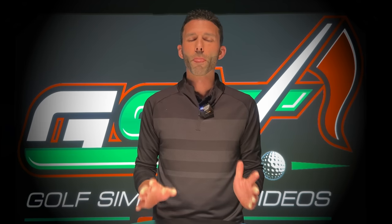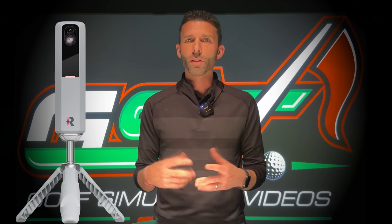First off, what is included when you buy a Rapsodo MLM2 Pro? First, the device and tripod — obviously you're going to get the device, but it is nice that it has this attachable tripod that's very easy to use. You're going to use that for setting it up both indoors and outdoors. The MLM2 Pro charging cable along with a travel case — I thought it was nice that they included a travel case because a lot of people are going to be using this indoors and outdoors.